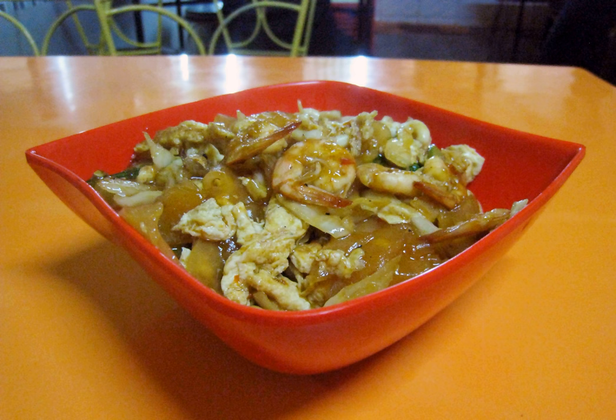Since krupak, especially prawn and fish crackers, are quite costly, the cheaper street food version usually adds other carbohydrate sources as a filler in order to lessen the use of wet krupak and to make it more satisfying. These extra carbs are slices of kwetiao and/or macaroni. Another popular variant uses chicken feet as one of the main ingredients.